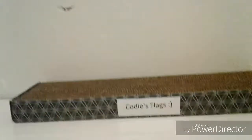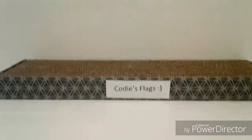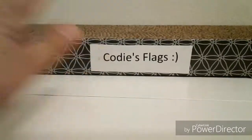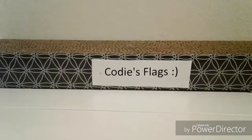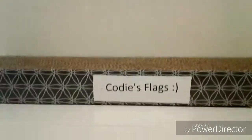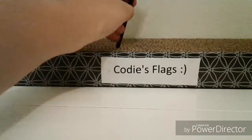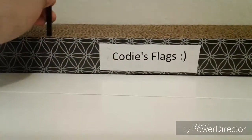Yeah, that's basically pretty much it. I also put Cody's flags on here with a little smiley face. By the way, I'm going to be using this to make my anthems with the flag dash flag here.